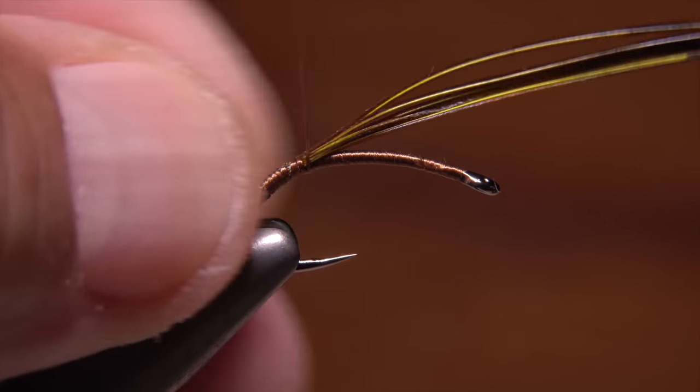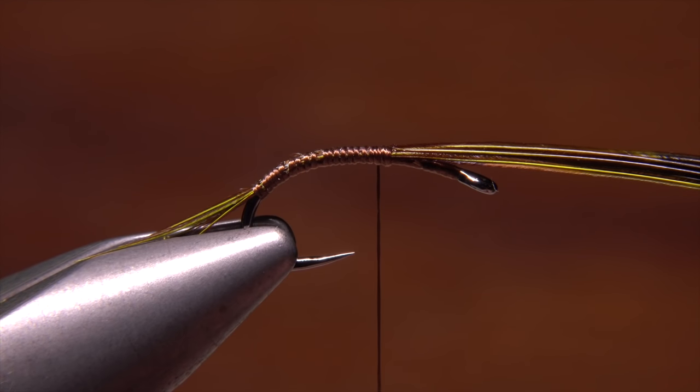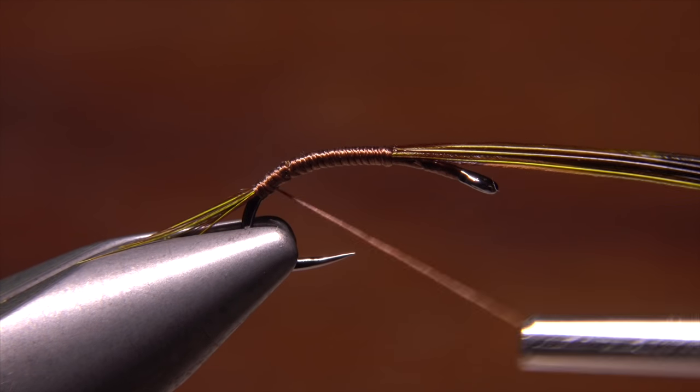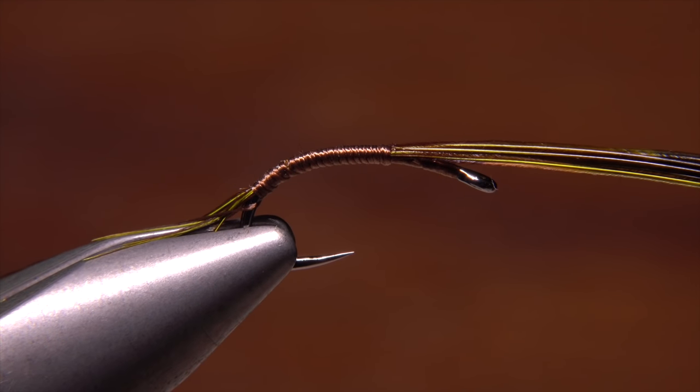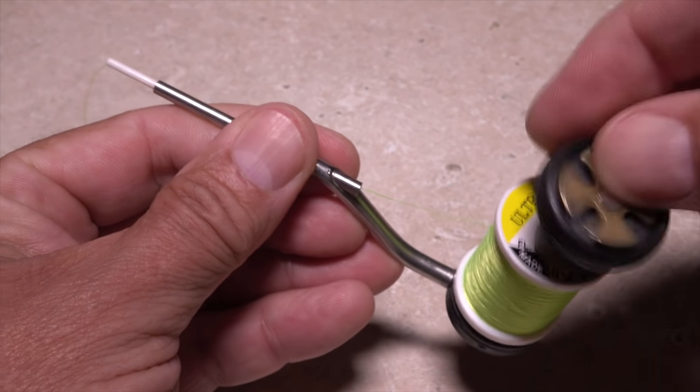Continue taking thread wraps forward to a little ways in front of the hook point and then wrap back down to the base of the tail. You can then hang the bobbin somewhere on your tying vise so it's out of the way. Now load a second bobbin with thread that will be used to form the body of the fly.